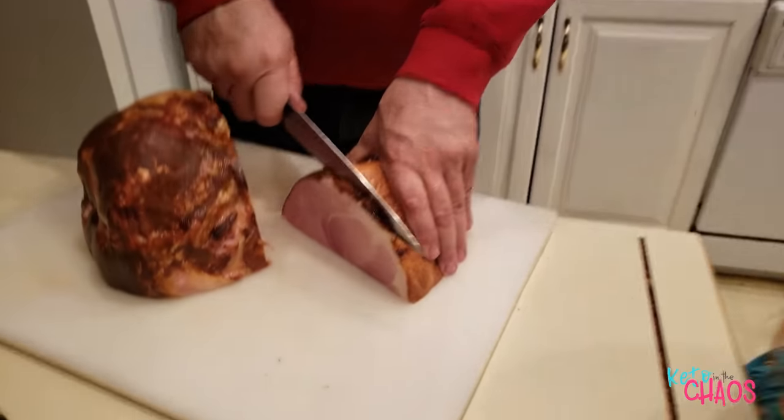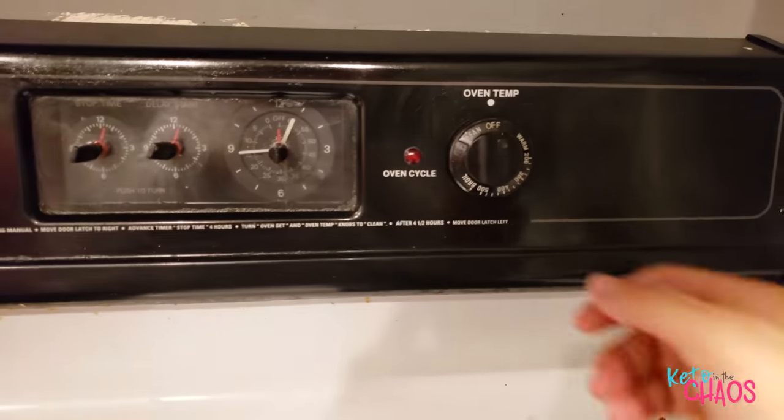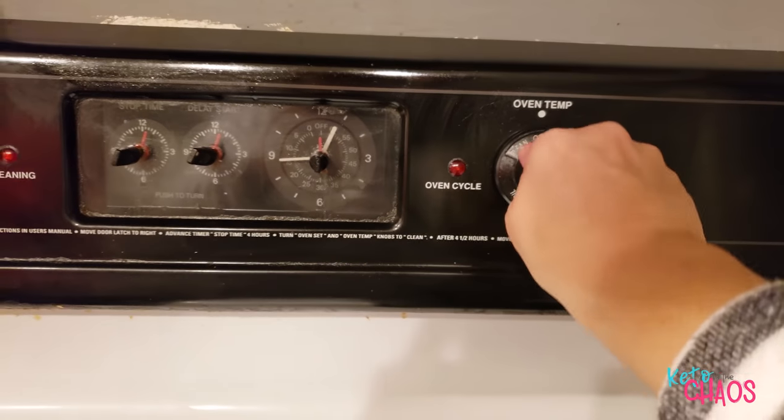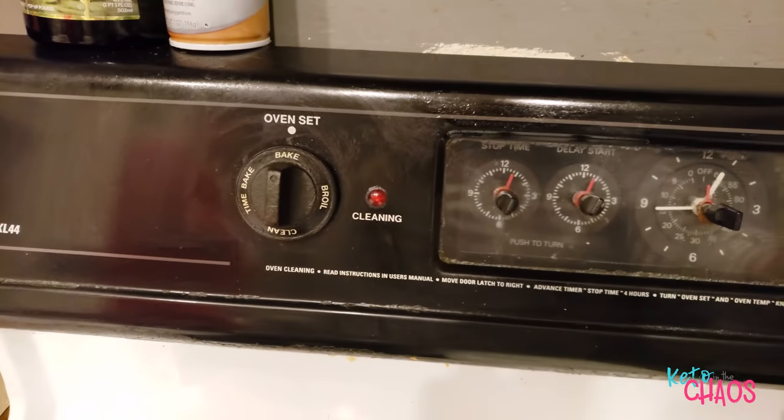Chef Dave is working on dinner for the kids. I am going to mix up the breading for the pork chops. First, preheat the oven to 400 degrees — I'll do 400 bake, I think we're good.